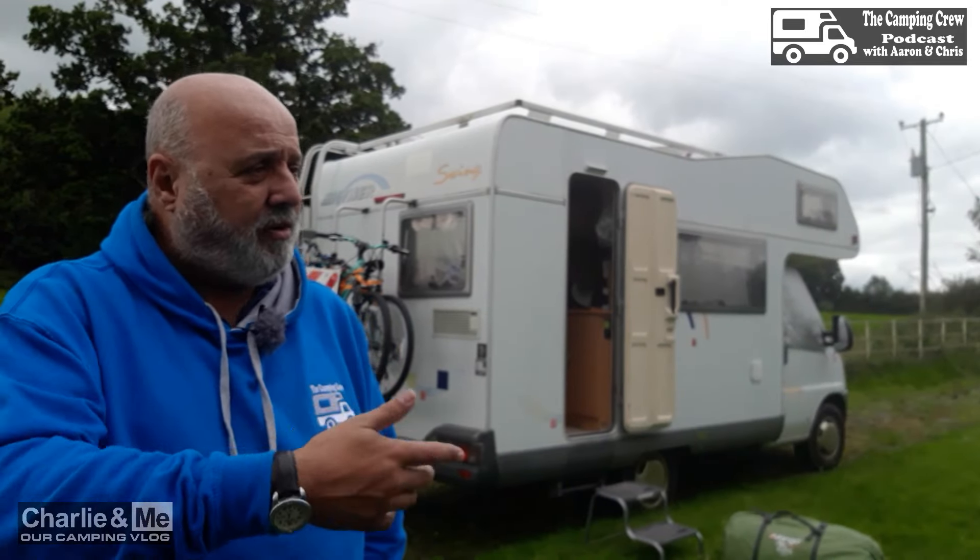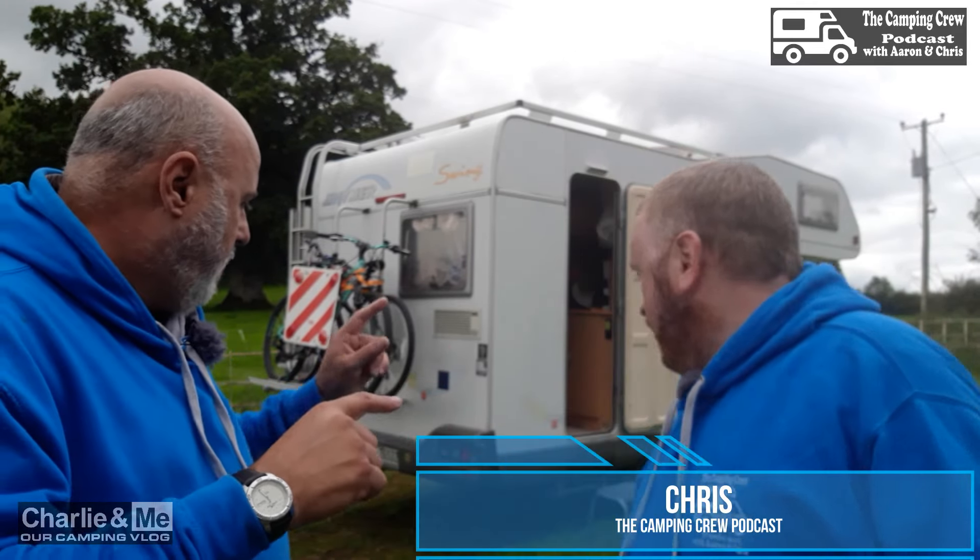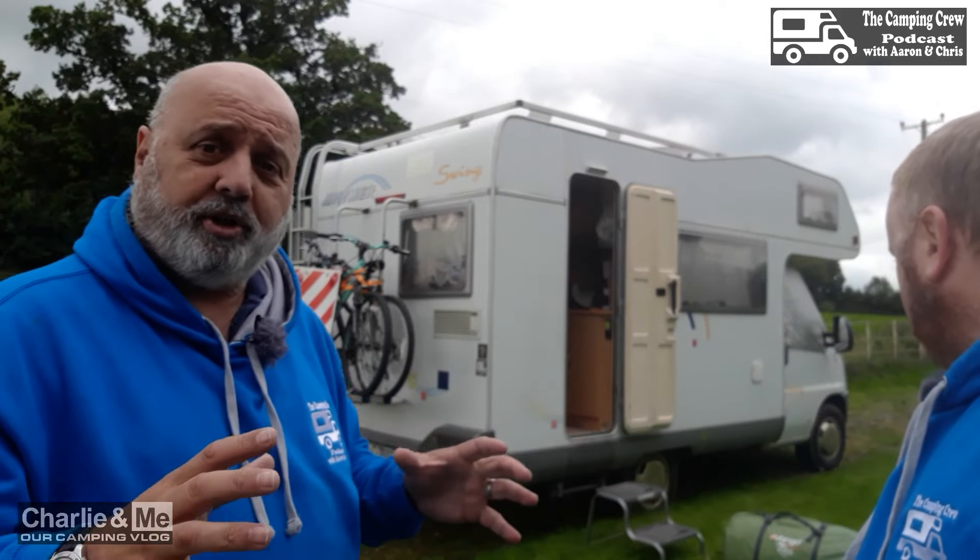Hi everybody, welcome back to Charlie and Me camping vlog. This is an info video we haven't done for a while. We've been asked by a few people on the Camping Crew podcast and on Charlie and Me to talk about awnings and safari rooms. We did one on the gazebo, but Chris from the Camping Crew podcast joins me here — he actually uses a drive-away awning.